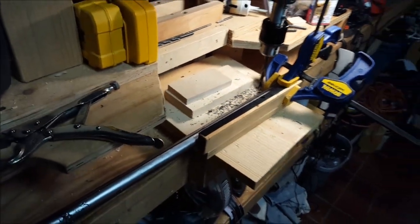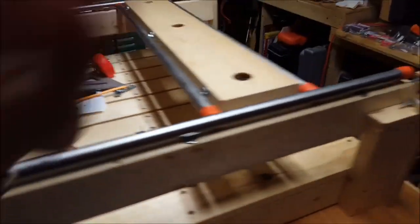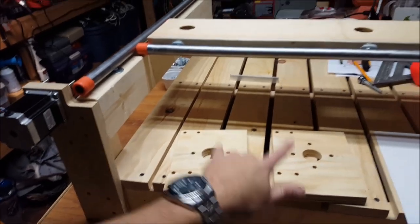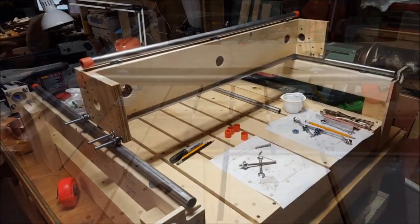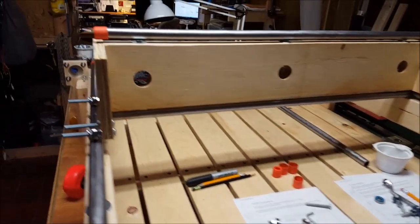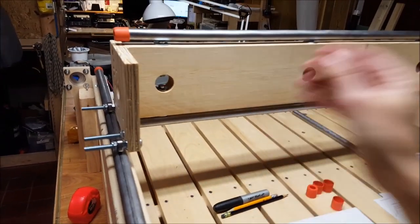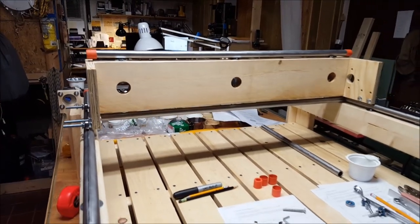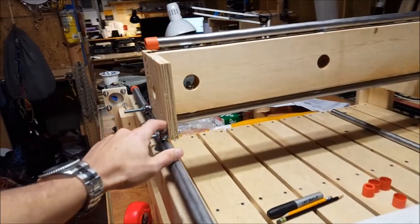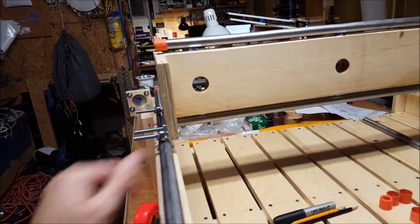We'll drill these holes through. Moving along with our y-gantry, we've got the plywood pieces cut out for the sides and the next step is to mount these on there. Making progress on the SolSilva CNC — this is where we are right now. It moves with a light touch. We've just got the bearings on the outside; I still need to work on the inside ones.